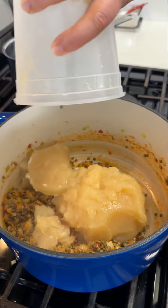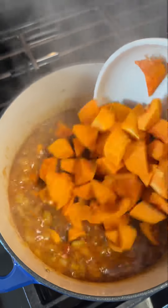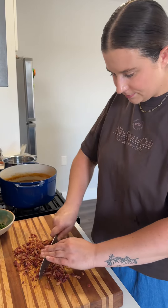Once our aromatics have cooked down, I add in some tomato paste, Calabrian chilies for a little bit of heat, and some lentils. I cook the lentils in a little bit of chicken stock about halfway through, and then I toss in the squash. Then I just simmer it until the squash is very soft and the lentils are cooked through, and it should have a nice, thick, chunky, hearty consistency.